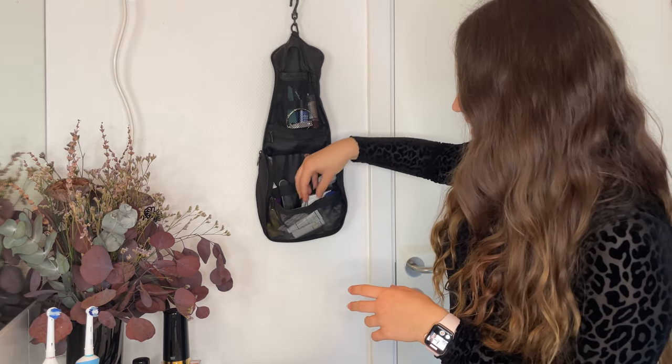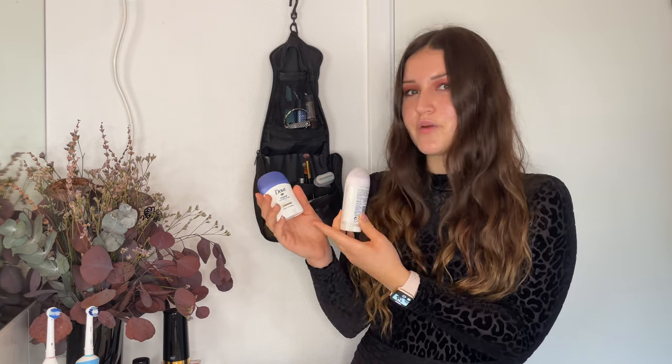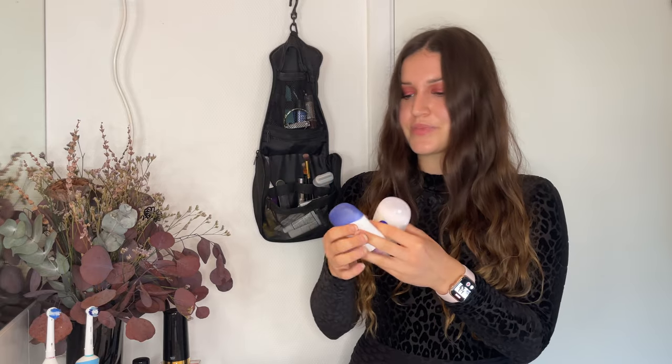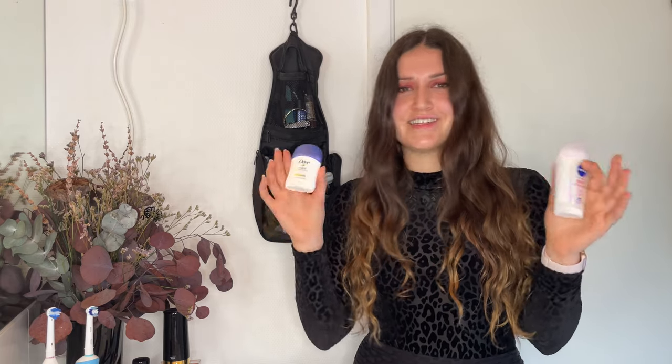The next thing is deodorant. I like this travel version — for comparison, the regular one I use is much bigger. I can't find this travel size in Europe; I only got it in the Philippines. One trick I found: heat the bigger deodorant up for a few seconds until it gets a little more liquid, then pour it into a smaller container. I'm not a chemist so I'm not sure if it changes the chemical structure, but it's worked fine for me so far without any problems.